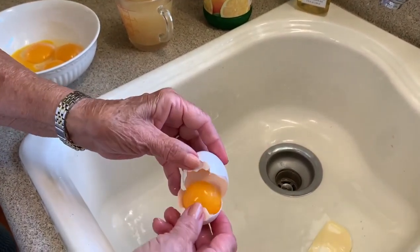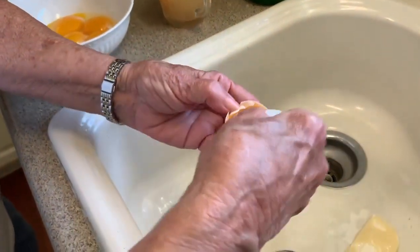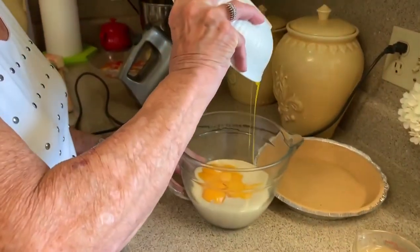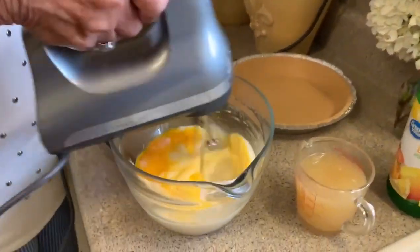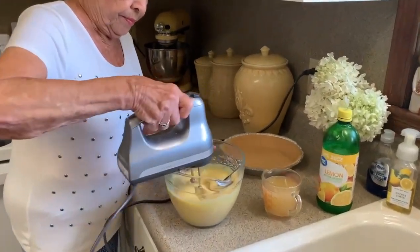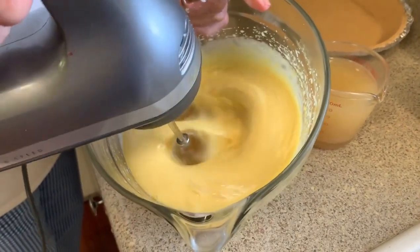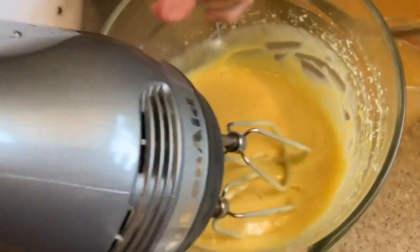My husband's father loved this pie. Every time they came to eat, I had to have lemon ice box pie — that was his very favorite. When you know it's somebody's favorite, you always want to have it. Just dump the egg yolks right into your condensed milk and mix until it's well blended, so you don't see any egg yolk floating around in there.